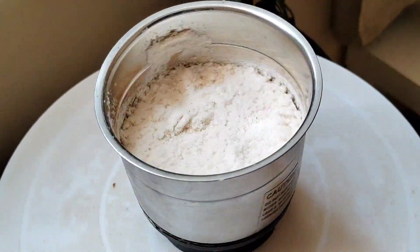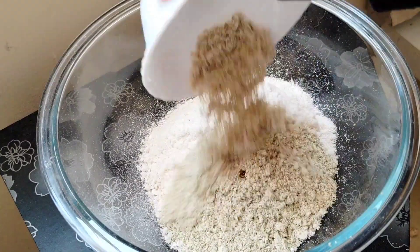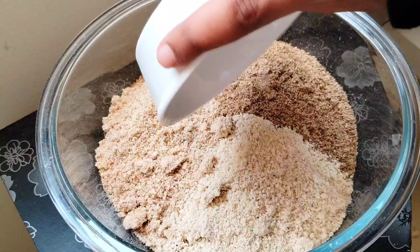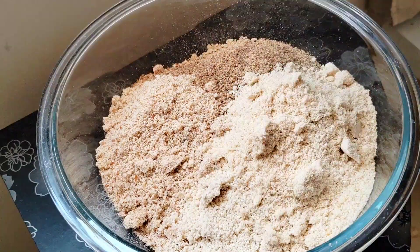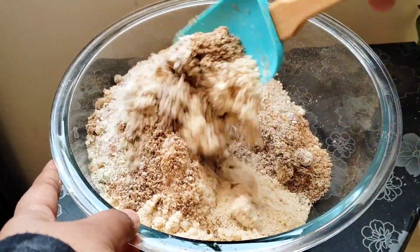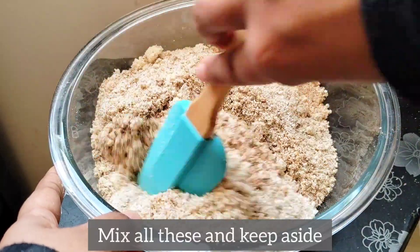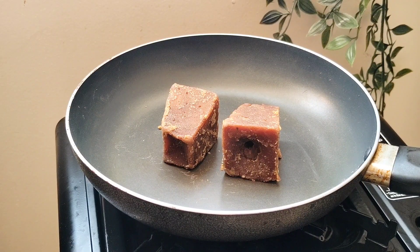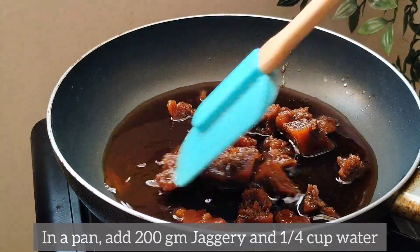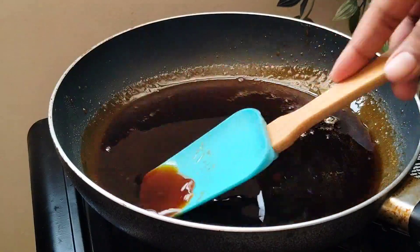We will mix it in 1-2 minutes. I will mix it with a little bit of texture. I will add 200g of sharkar — I will add a half of the sharkar.